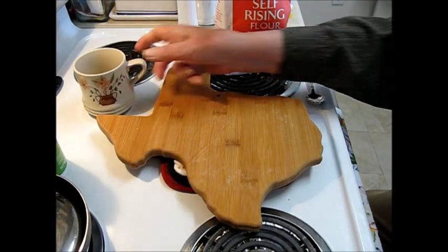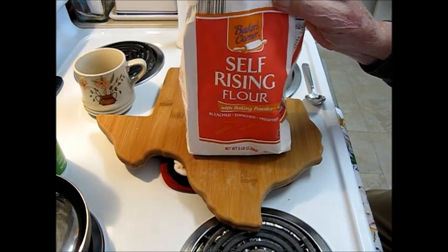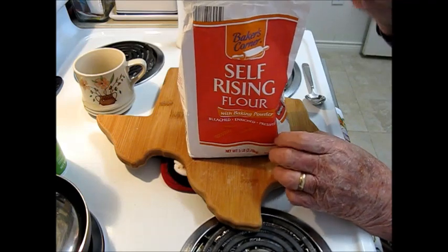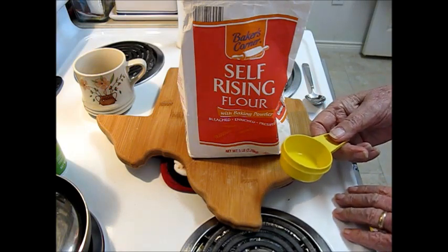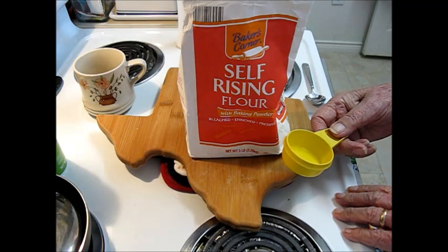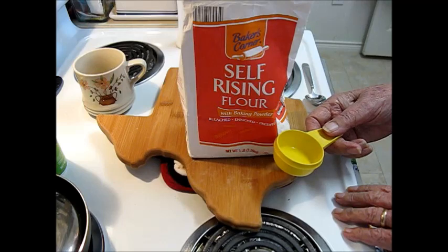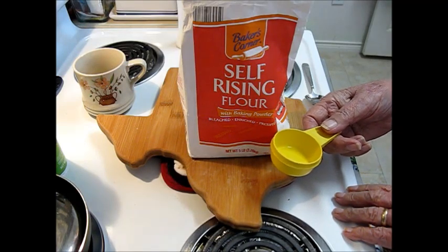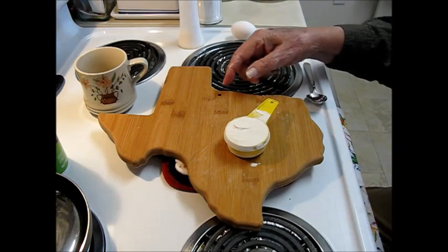The first thing is going to be the biscuit. I'm going to use self-rising flour — a quarter cup of it. If you have to use all-purpose flour instead, add a half teaspoon of baking powder and a little less than a half teaspoon of salt to a quarter cup of regular flour. I have my quarter cup of self-rising flour here.